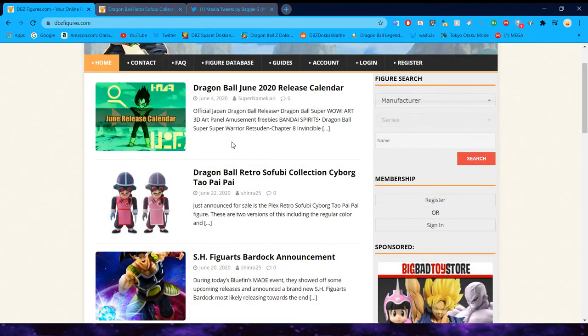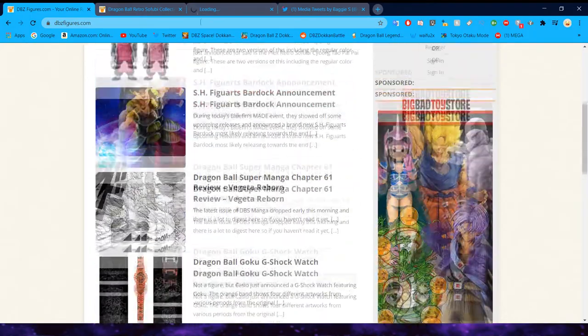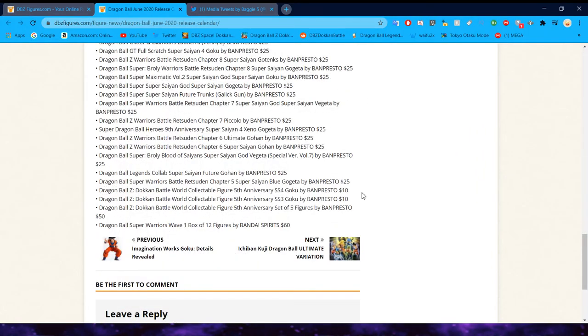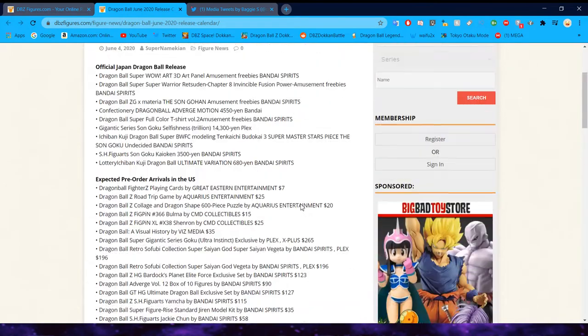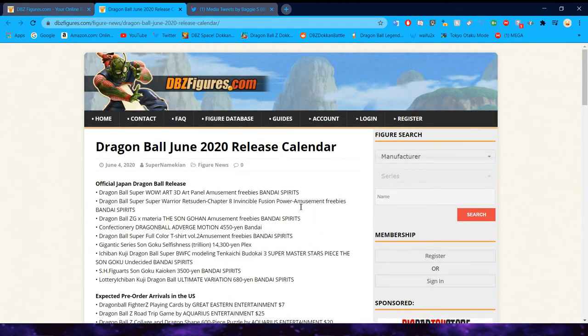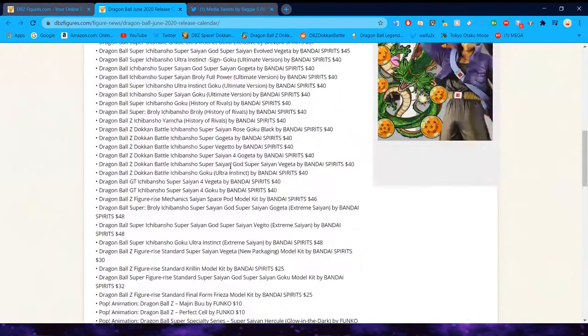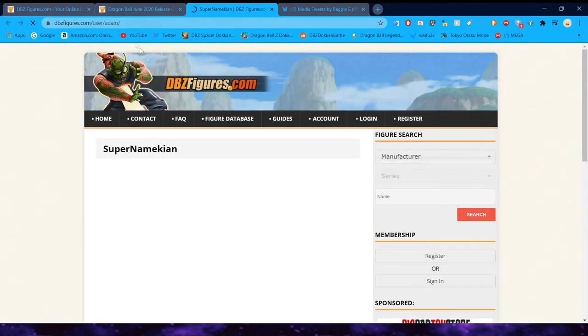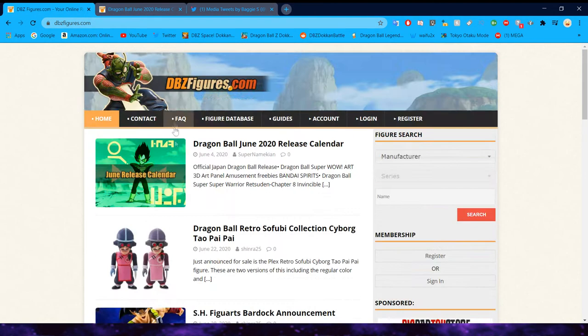Moving on, the only other thing we have is the release calendar — I'll probably throw this in the description link. This is the June release calendar organized by price, which is very nice. We're going to hop over to Baggy's Twitter now. If you want to check out the release calendar, the website is run by Adam and Rob — thank you guys for putting together all the news and the schedule, because it's really cool to know when everything is coming out.